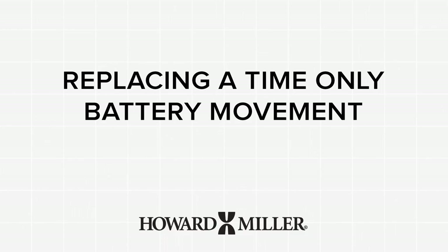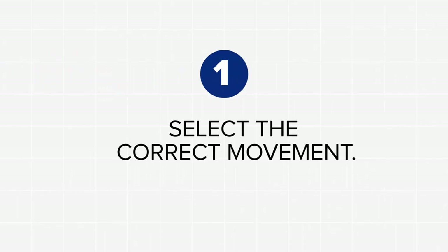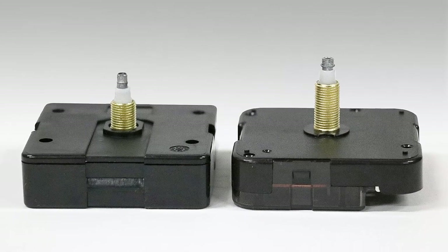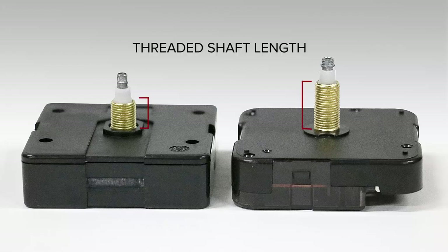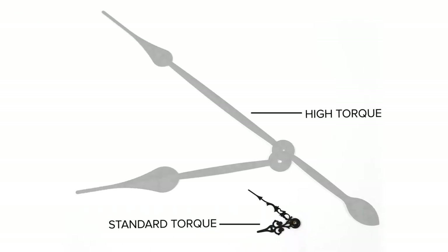Here is a short video on how to replace a time-only battery movement. Be certain to select the correct movement for your clock. Battery movements vary by the threaded shaft length, overall shaft length, and standard torque for normal size clock hands.